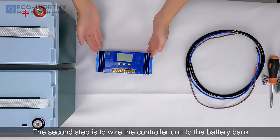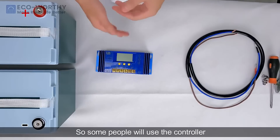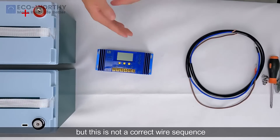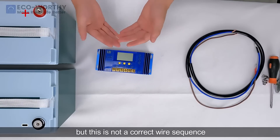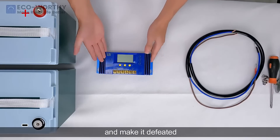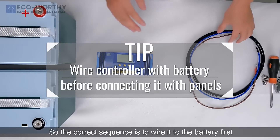The second step is to wire the controller unit to the battery bank. Some people will use the controller to wire the panels before they do this, but this is not a correct wire sequence and it may cause damage to this unit. So the correct sequence is to wire it to the battery first.